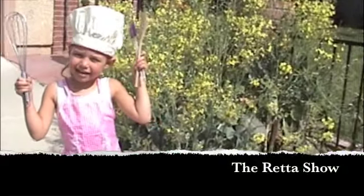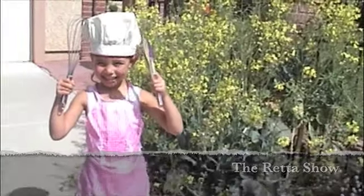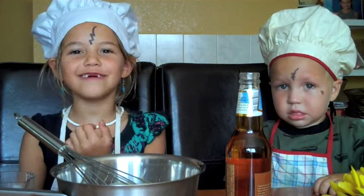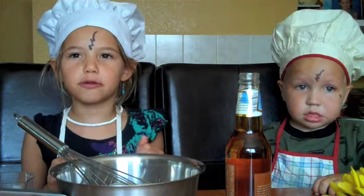Hi, my name is Reda and this is the Reda Show! Welcome to your Hogwarts cooking class. Today on the Reda Show we are making butterbeer.